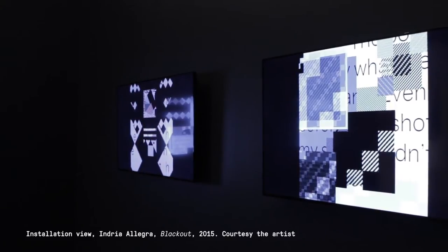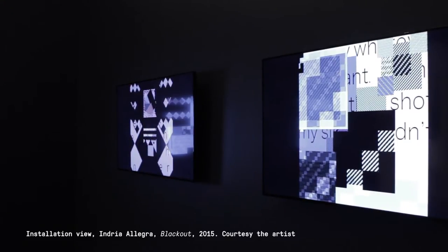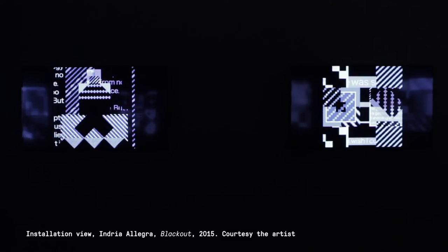So it's like there's something about that cloth, or encoded in that cloth, that has power. Blackout is a digital weaving installation, and it features text from family members who have lost loved ones to police violence, and actually combines the structure of the twill with the text.